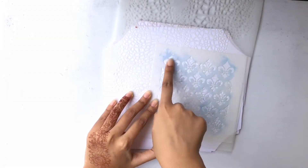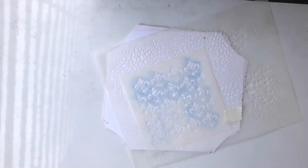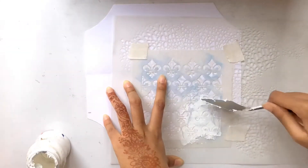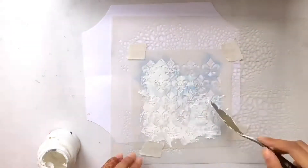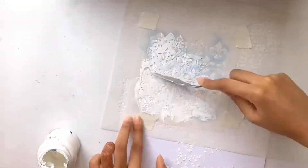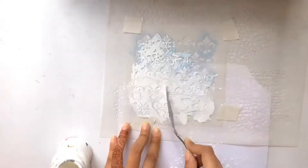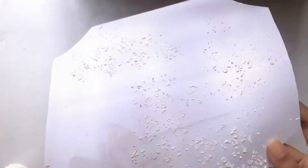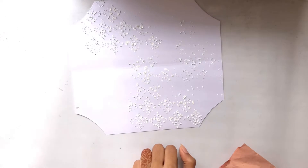As I won't be using a crackle paste, that's why I'm using two stencils at once for the background so that it also adds the pattern and also adds the texture of the crackle paste. I have not covered the whole background with texture paste because I want to keep some white spaces all around.